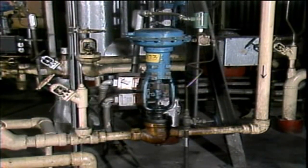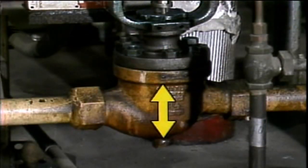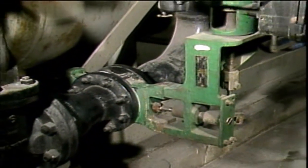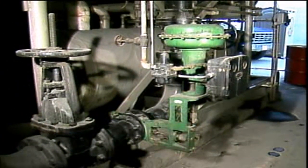Control valves work in basically the same way as manually operated valves. Control valves can be either linear — that is, the stem moves the valve disc up and down, as in globe valves — or they can be rotary, which means that they're positioned by rotation. Butterfly valves, which open or close with a 90 degree turn, are examples of rotary control valves.